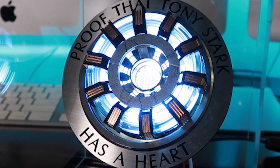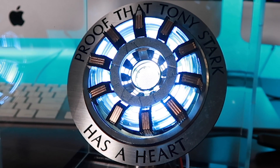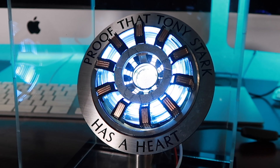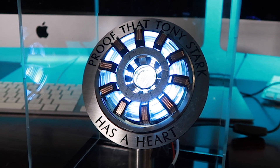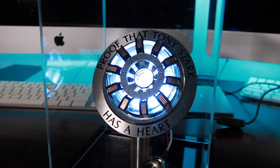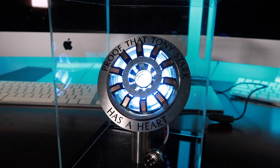That's going to do it for today's video. Thank you guys so much for watching — if you did enjoy this video, don't forget to leave a like and please share this video with anyone that might enjoy it as well. This was the 'Proof That Tony Stark Has a Heart' build project. Don't forget guys — I love you 3000. Have a good one!